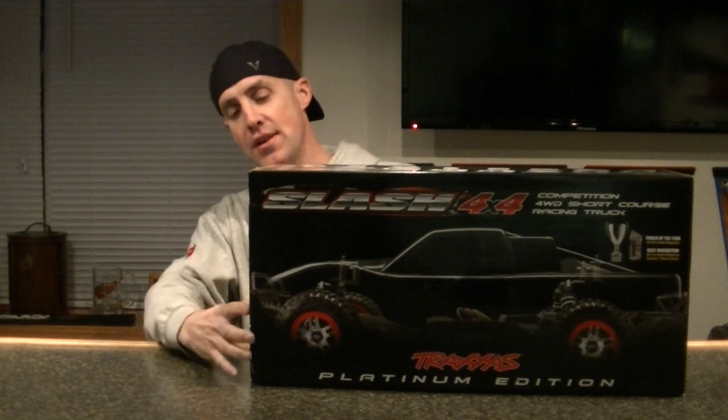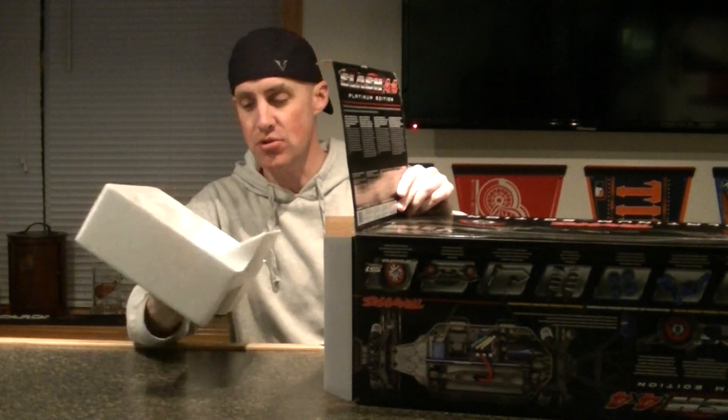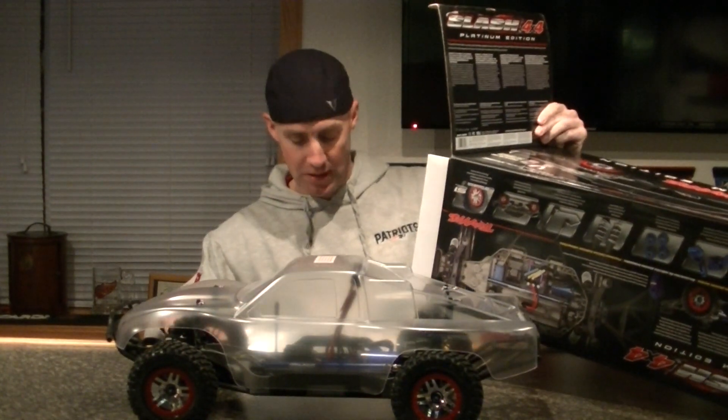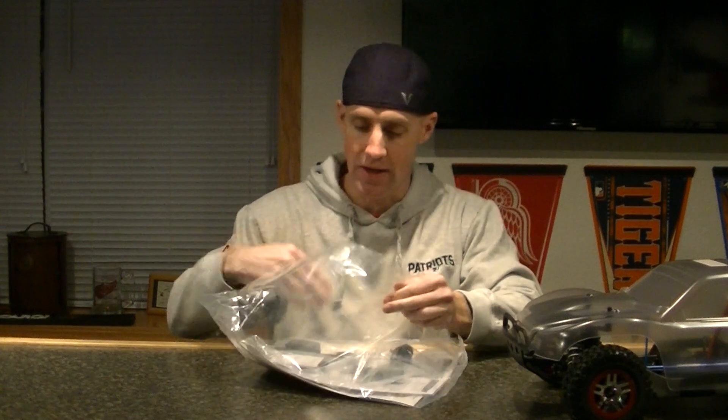Let's get this thing out of the box and check her out. Hopefully like most Traxxas models you get a bunch of good stuff with it. There she is — it's always fun taking things out. Nice big parts bag. Let's see what we've got in the parts bag. The front and rear sway bars — it's going to be nice for handling. Some extra spur gears, some extra body clips, self-adhesive foam strips for your battery depending on what size you're running.